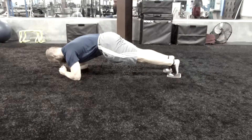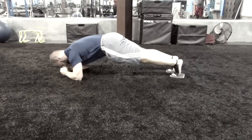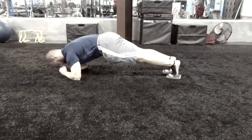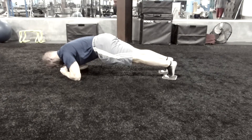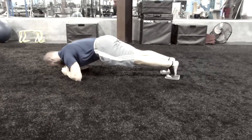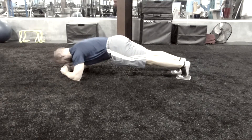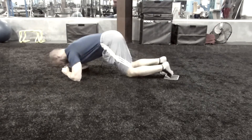To do saws, you'll need a pair of sliders — these are just furniture movers that you can get at any dollar store. Set up like a normal plank on the elbows, making sure you keep your hips down and not hiking up toward the ceiling. Contract your abs, pull yourself into your arms sliding your feet along the ground, then push back. You'll also feel this move a lot in your lats.